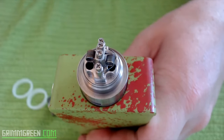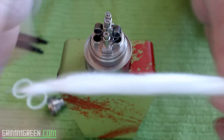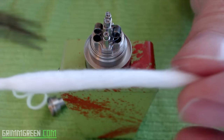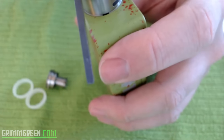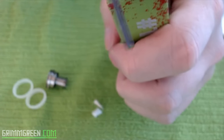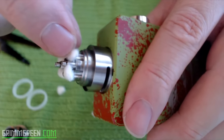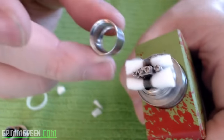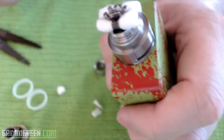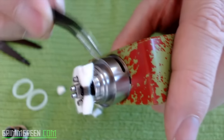Make sure your coils are glowing evenly before you wick. I'm using Japanese organic cotton — rolling it in my fingers along the length, especially at the ends, so I can thread it through the coils. Cut it down the middle and slide it through. Then cut the cotton very very close, as close as your scissors will allow.